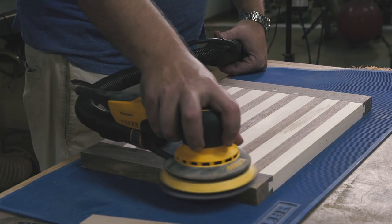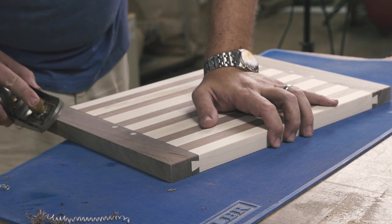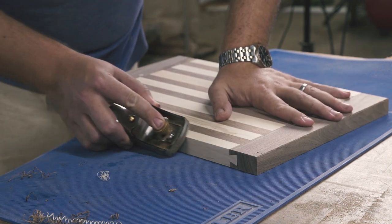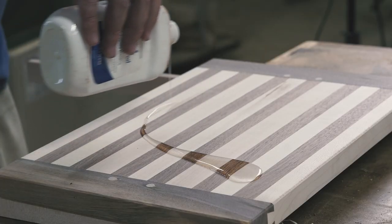I sanded everything up to 220 grit, chamfered the edges with a block plane, and finished it all with mineral oil.